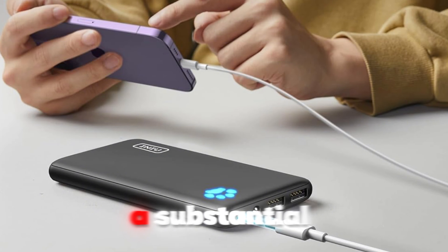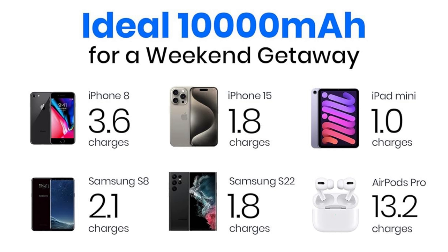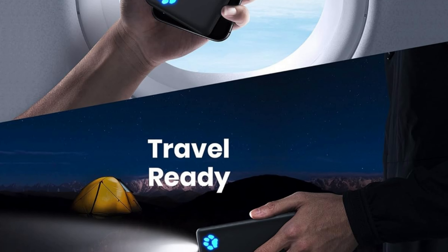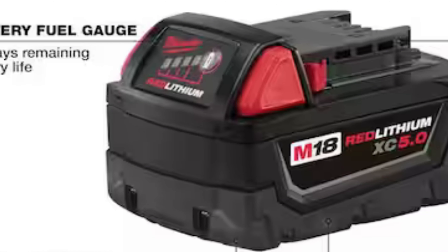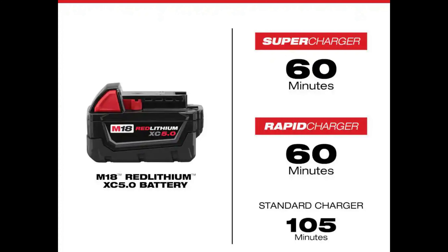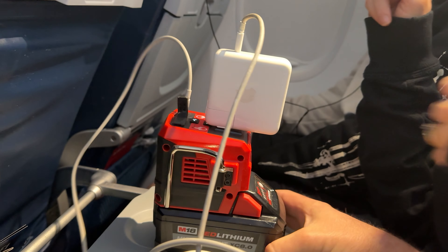A traveling battery bank is compact, weighing anywhere from about 200 to 300 grams with a standard capacity of a 10,000 milliamp hour battery bank, and you can buy a variety of capacities to fit your budget. In contrast, the standard power tool battery — like a 5 amp hour, 18-volt battery — weighs approximately 700 to 800 grams and provides 90 watt hours, roughly equivalent to eight 2,500 milliamp hour battery banks at 3.6 volts, showing a significant power capacity advantage despite the added bulk.